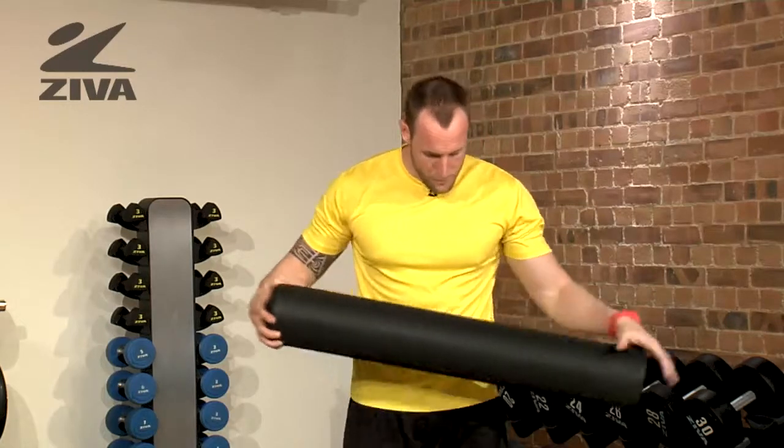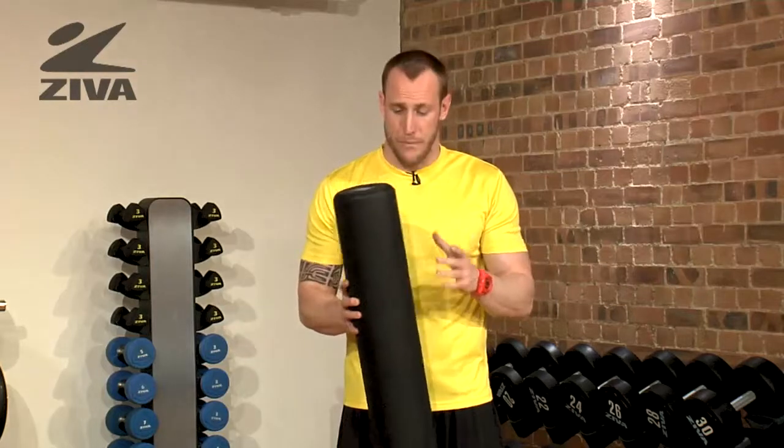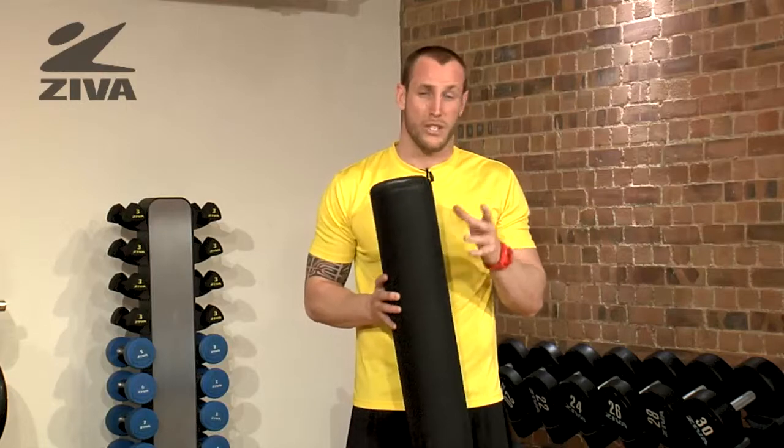Hips can get really tight, or from excessive working out, which does happen. We use this tool to apply pressure on those muscles and fascia, either through being on the ground and laying on it, or we can put it up against the wall so it's not so extreme.